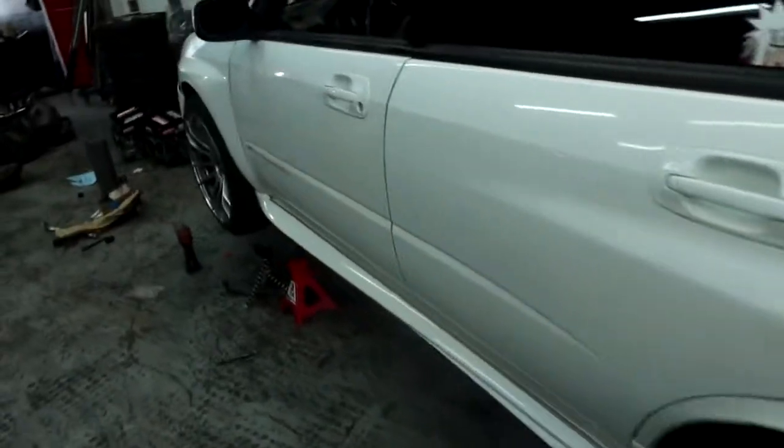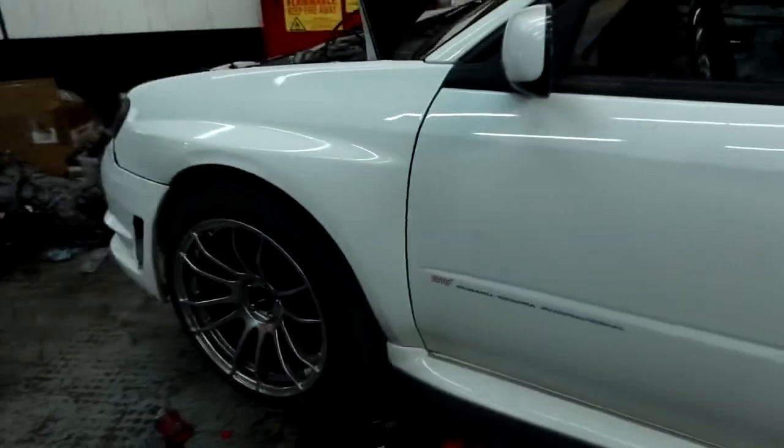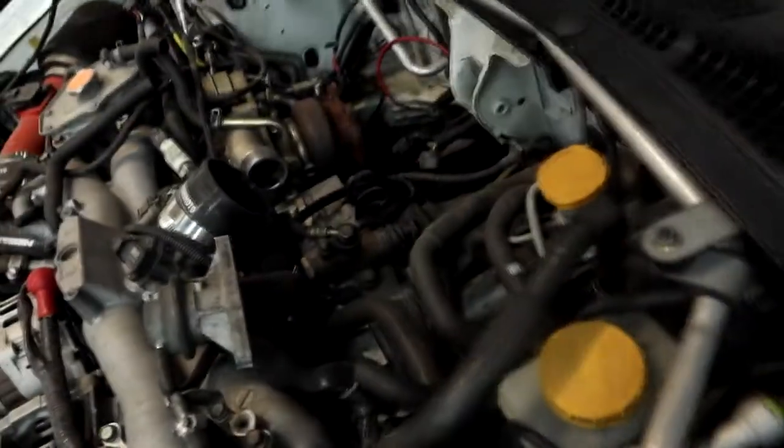Next we're going to pull the front wheels off, take the axles out, and then I just need to get the top bell housing bolt out. That should get us pretty close to pulling the transmission out, so let's get this transmission out and get the new one in.